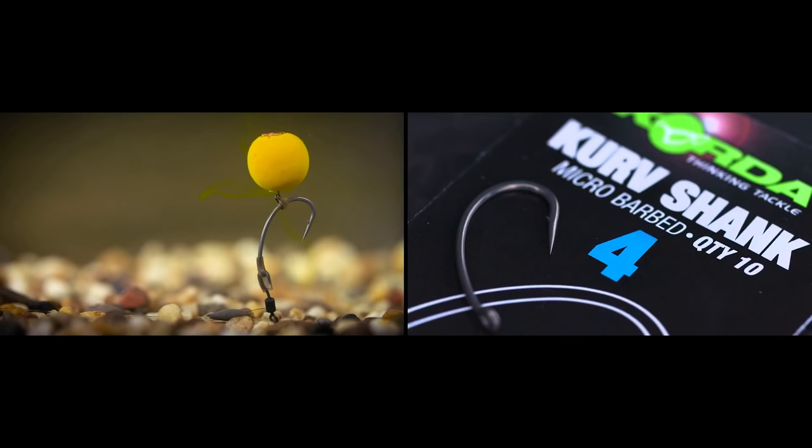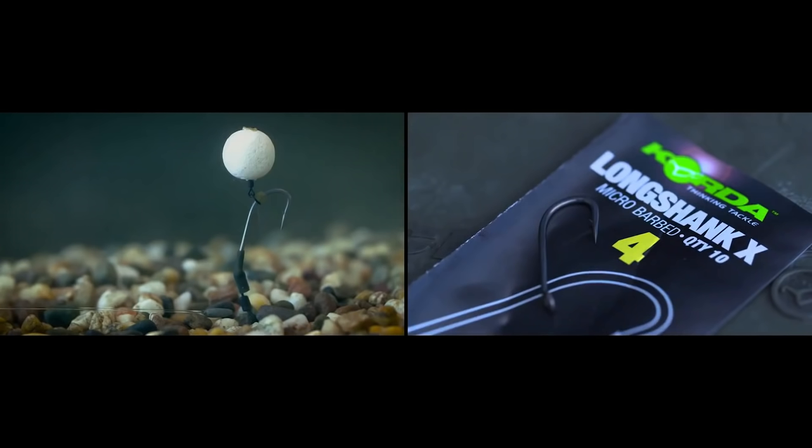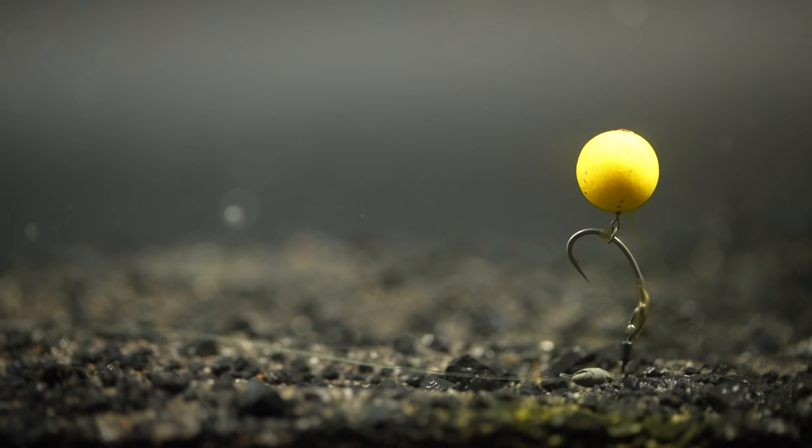There are a few different hook patterns you can use for tying this rig. In this demonstration we used a curved shank hook, but wide gapes, long shanks, or crank hooks can also be used. The important thing to keep in mind is that it's beneficial to use a hook with an in-turned eye, as it ensures the hook and kicker sit together nicely and create that claw shape on the bottom that will spin round and catch hold in the fish's mouth perfectly.